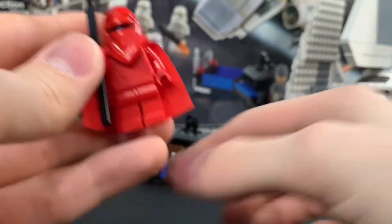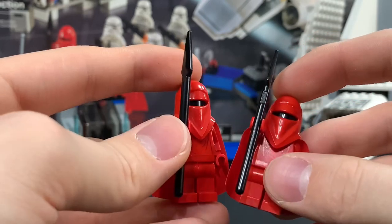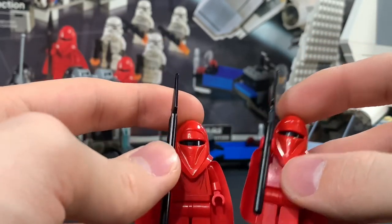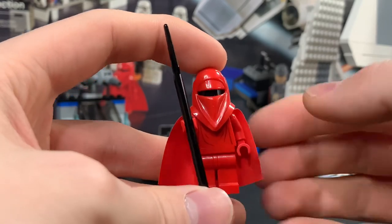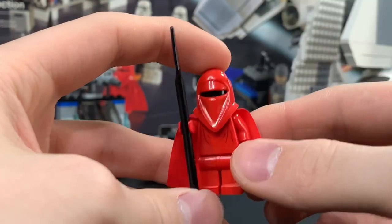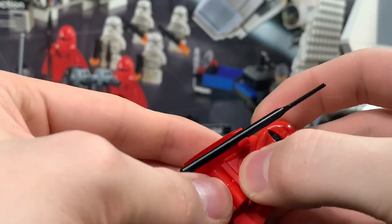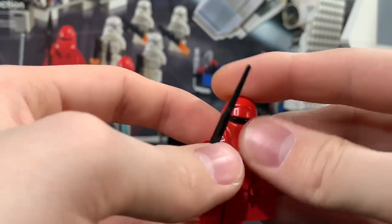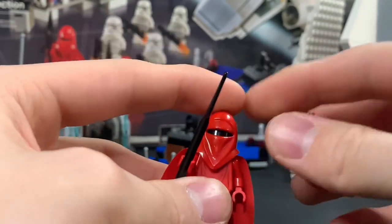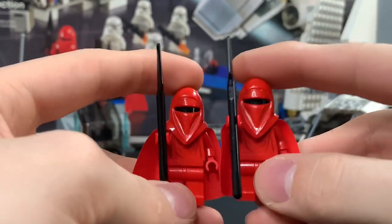Next up we have the Royal Guards — we always get two Royal Guards in this set. I don't think there's ever been a LEGO set where we just get one; let me know in the comments if there is. This is the exact same Royal Guard that we got in the original Imperial Shuttle set — the printing is not updated and there is no back printing. Cool figure — they're still using this helmet today, which just goes to show that this figure is somewhat timeless.